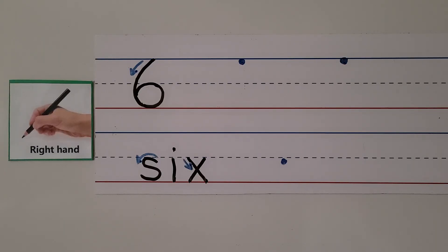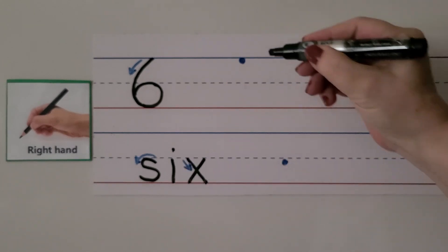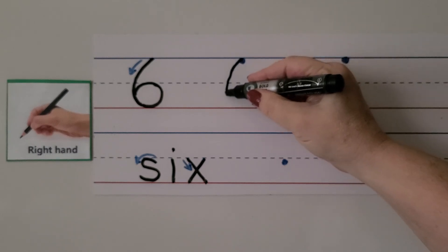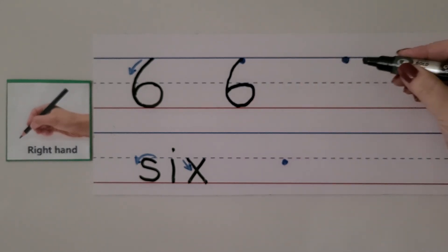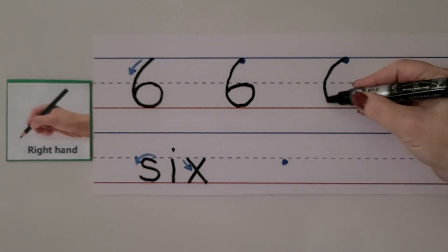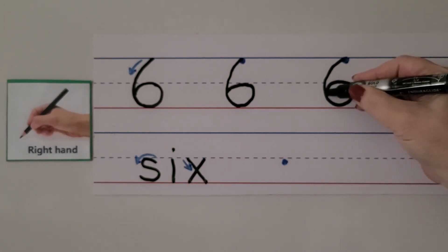We can write the number six with our right hand like this. We start here at the top, we curve down, we curl up to the dashed line, and we close the circle. Let's try it again. We start here, we curve down and around, we curl back up to the dashed line, and we close the circle.